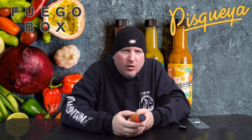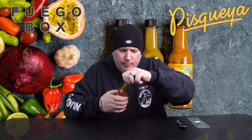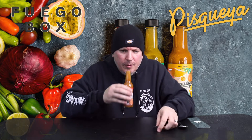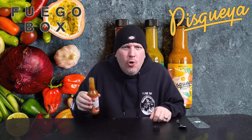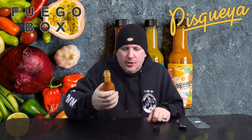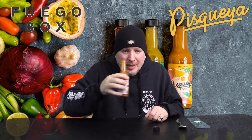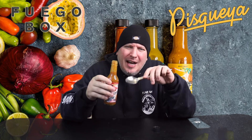Ingredients: scotch bonnet peppers, chili peppers, vinegar, garlic, water, kosher salt. Let's see what it smells like. Oh, scotch bonnet, baby. Wow — scotch bonnet is what I smell, scotch bonnet and some garlic. This might be hot. Let's go.